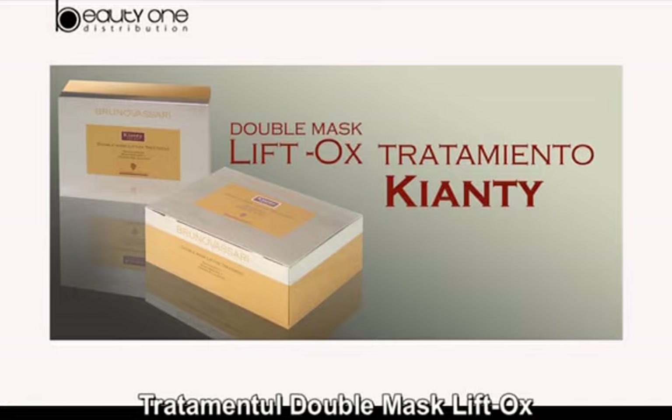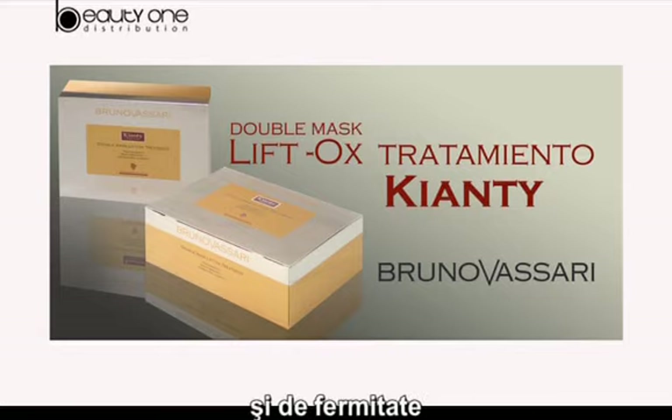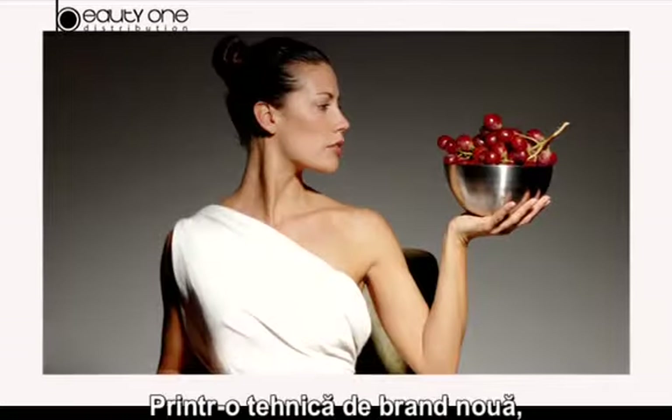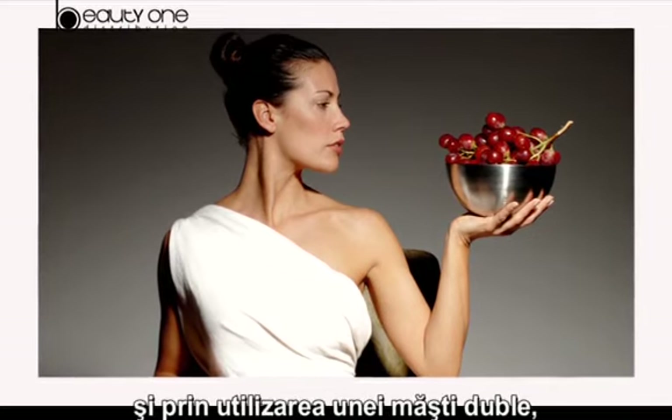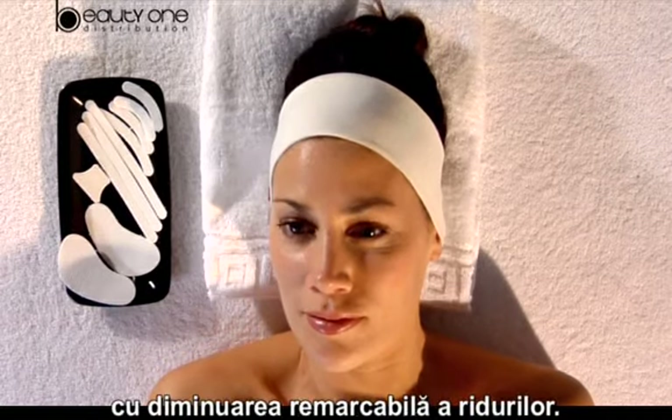Double Mask Lift Ox treatment belongs to Bruno Basari's Chianti range of products. This proposal achieves an anti-aging and firming effect similar to the one produced by Botox. Through a brand new technique and by using a double mask, we attain a smoother and relaxed skin with a remarkable wrinkle decrease.